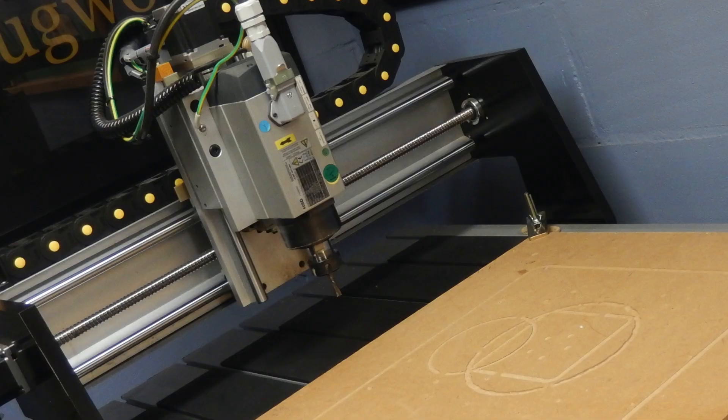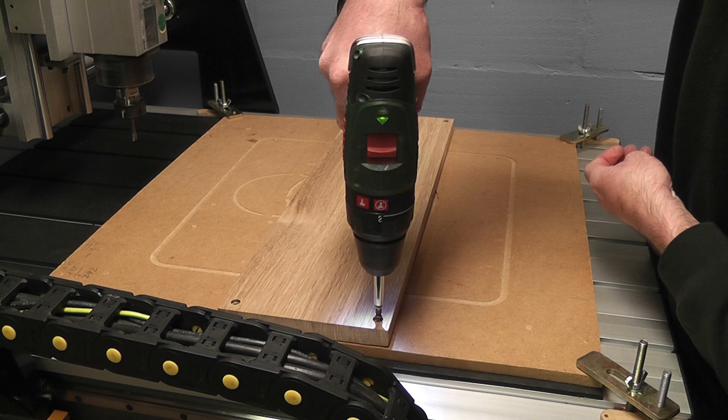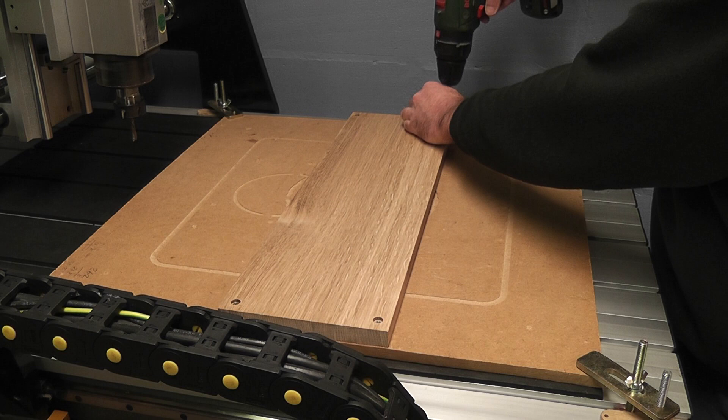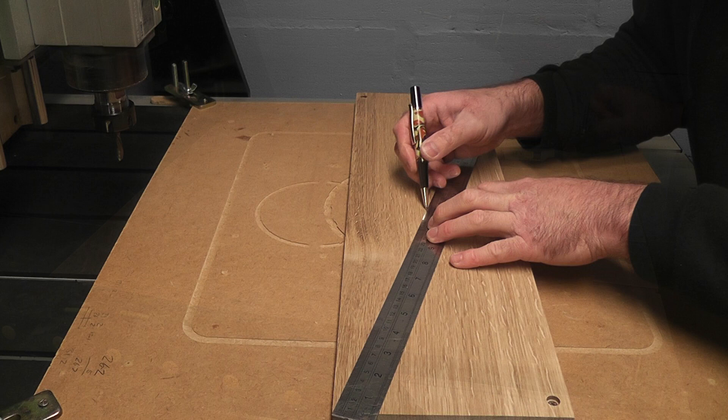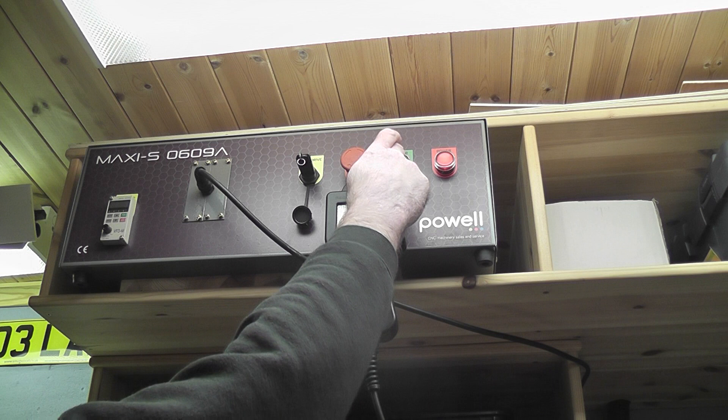CNC machines come in all shapes and sizes, but a good quality machine will last many years. The oak is fixed to a sacrificial board so as not to damage the bed of the CNC machine when the cutter is operating. The centre of the board is marked out to give a point of reference, and a USB stick with the appropriate program code is inserted into the machine before it's powered up.